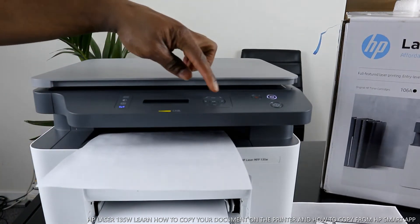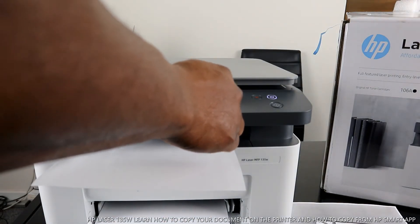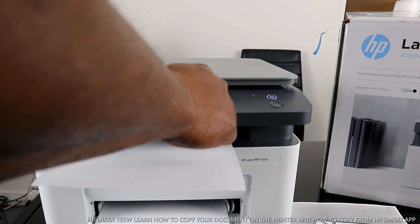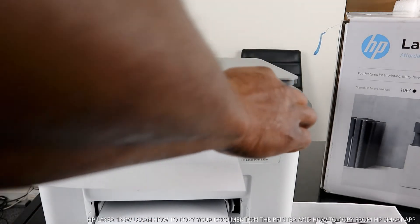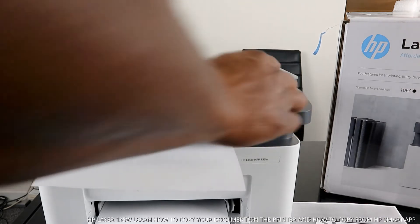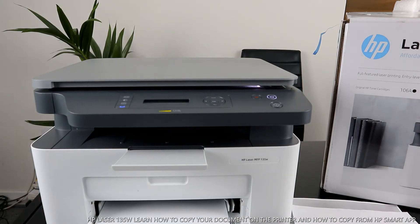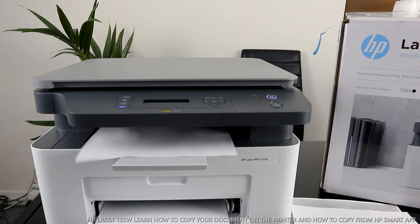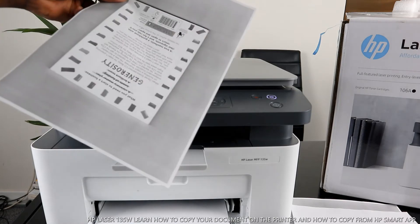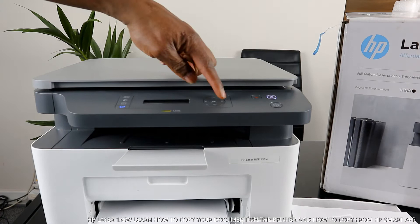It asks 'another page — yes or no?' Use the arrow to select. Click okay for 'another page yes,' then it asks you to load the next document and press okay.